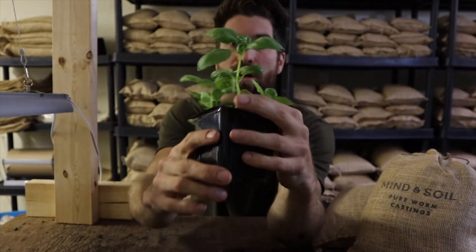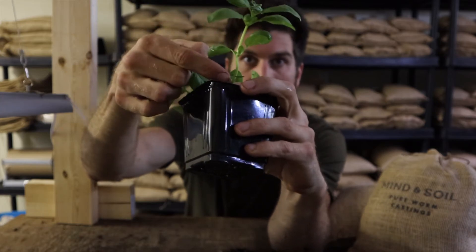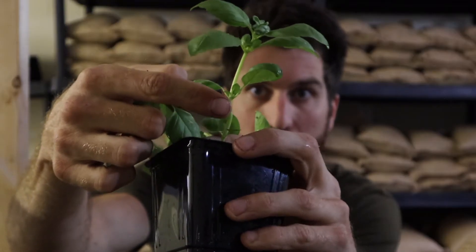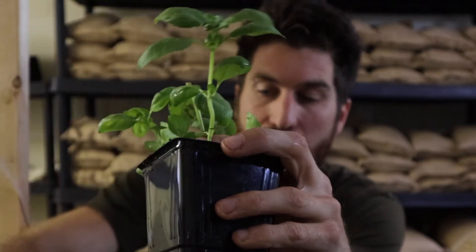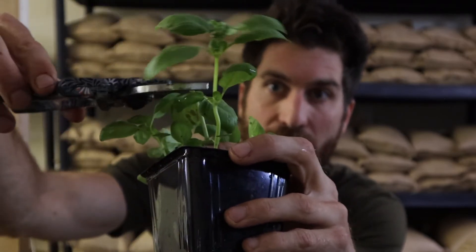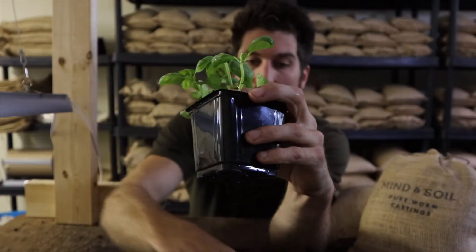If we wanted, we could go over to this one right here as well. Once again, we're looking for the main stem, going along it, and then we're just going to either pinch it or use our pruners above where that node is — where we find four leaves. And there we have it, that one's off.